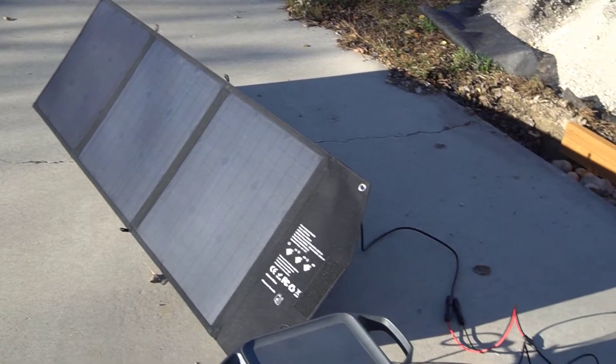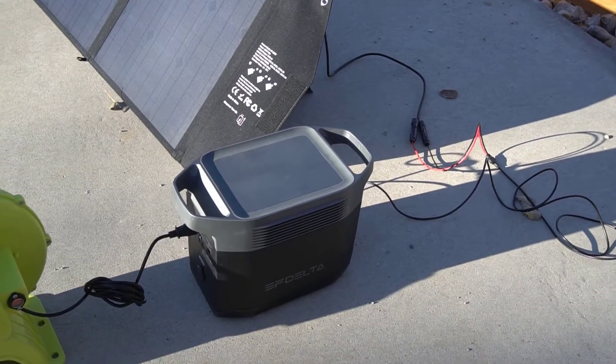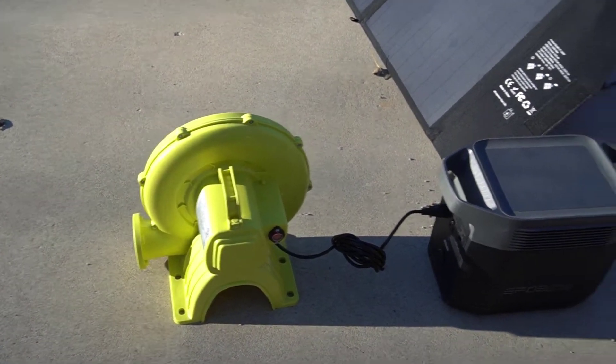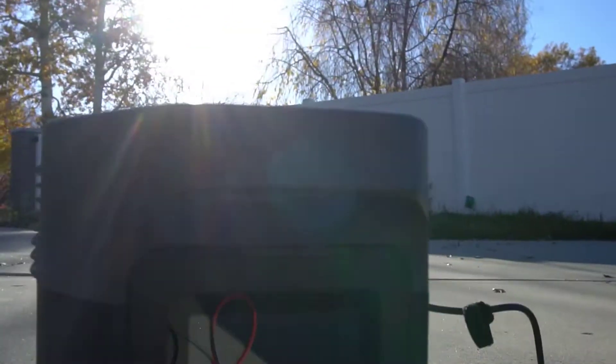Another thing that's pretty fun is I have a bounce house that my kids really like. Using a portable power station I can blow it up wherever I want and I don't have to worry about extension cords or anything like that.